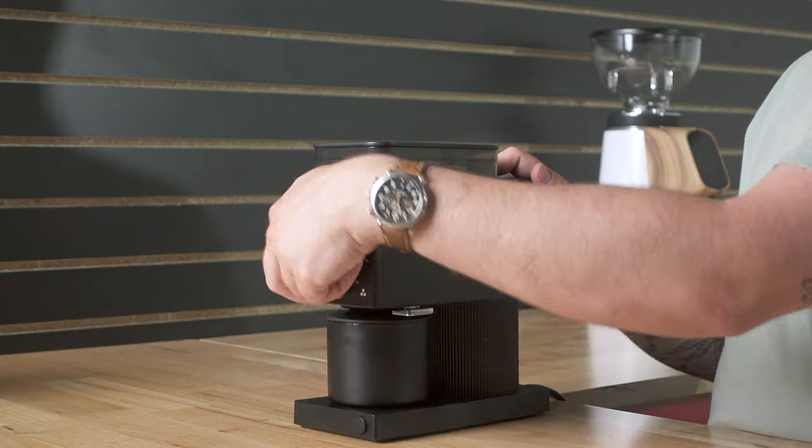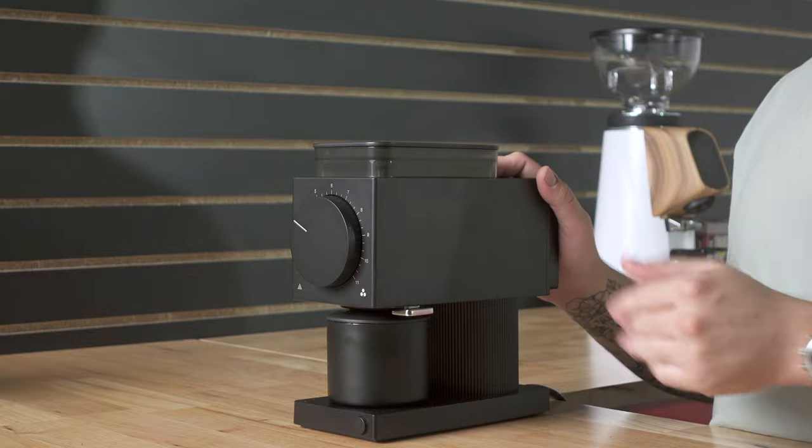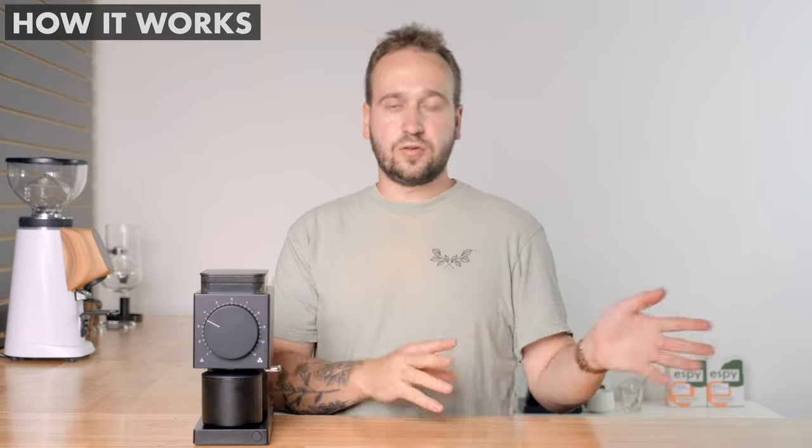I really like this big knob here, and if you want to make this stepless there are some tutorials out there to do that. You just have to mod the grinder a little bit — I'm sure Fellow doesn't advertise that, but it is doable.